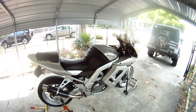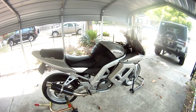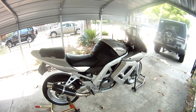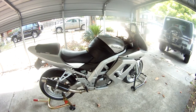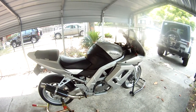Hi YouTubers out there. I just wanted to show you a little bit of my SV650SR motorcycle. It's really nice. I've done a lot of work to it. It's really light — I got it down to about 349 pounds. It's very light.